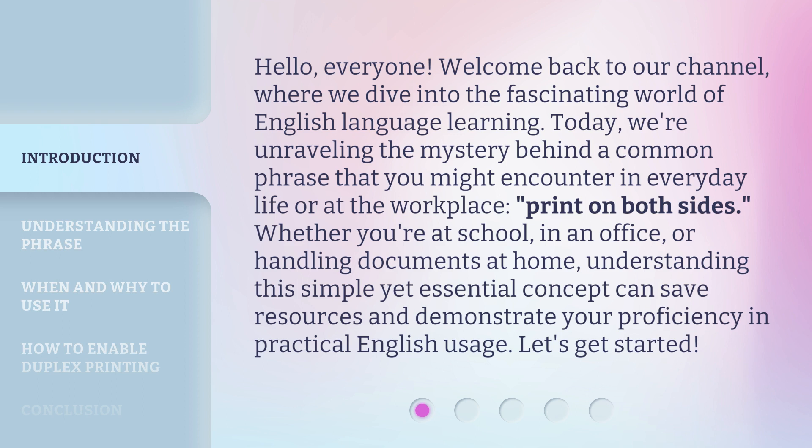Print on Both Sides. Whether you're at school, in an office, or handling documents at home, understanding this simple yet essential concept can save resources and demonstrate your proficiency in practical English usage. Let's get started.